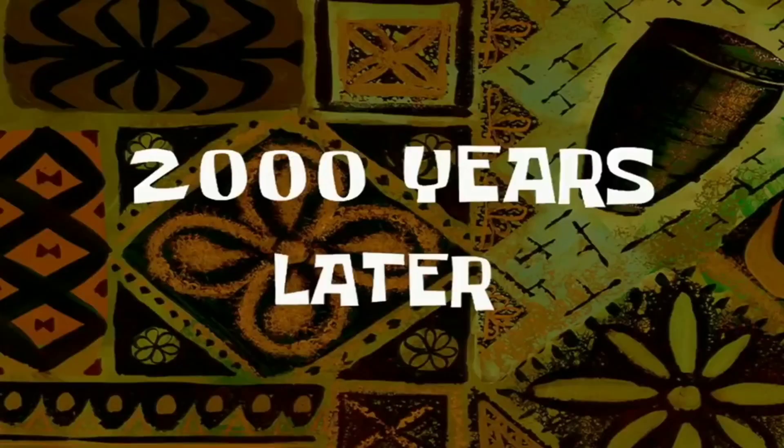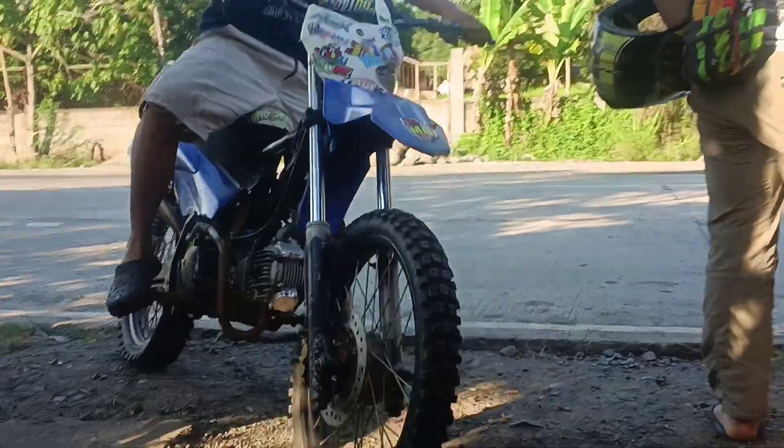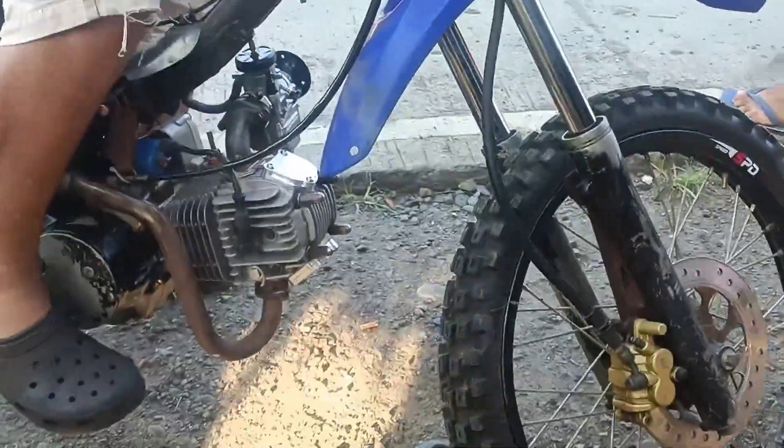2,000 years later — so that's it guys, we did it. And that's it.